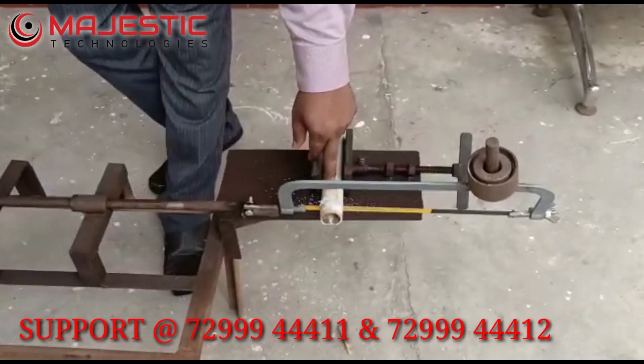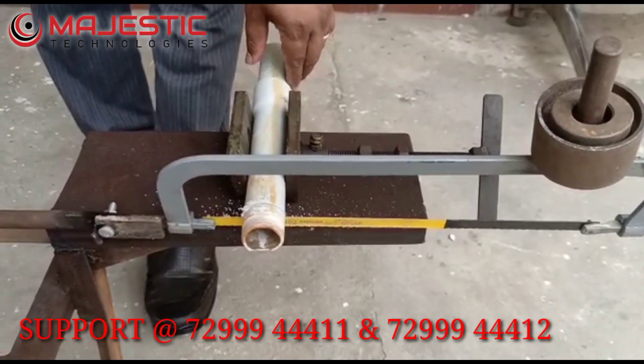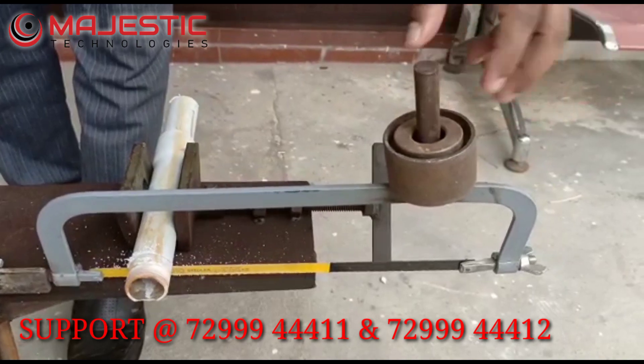This is for the small pipe. For demo purposes we are using a PVC pipe. This is the hacksaw machine, and this is a load arrangement for getting more torque.